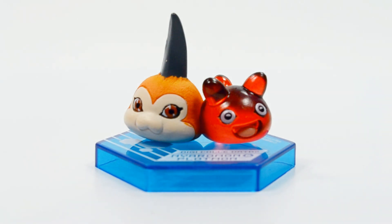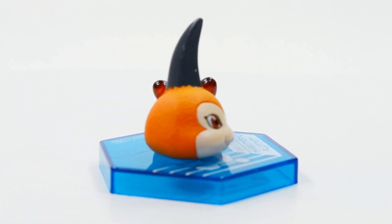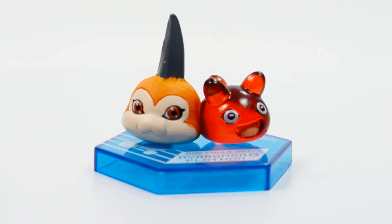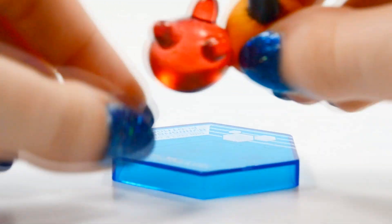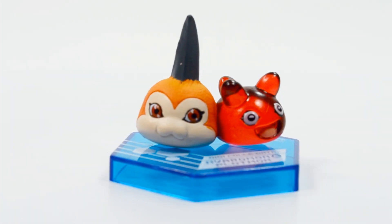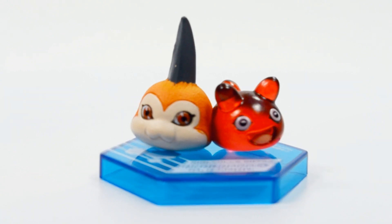The final in-training and fresh form figures are Tsunomon and Punimon. Tsunomon has a really nice texture to it — almost like he has fur. There is a bit of paint transfer on his horn, and some sloppy paint on his cheek. But Punimon uses a nice red plastic, and I really like that they did that with all the fresh forms. These two are cute together; I just wish there were fewer errors on Tsunomon. Punimon looks great though.